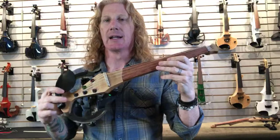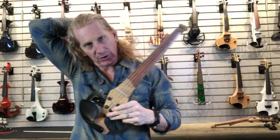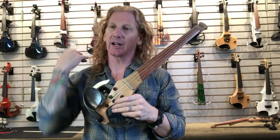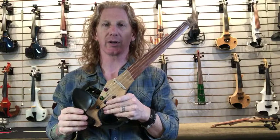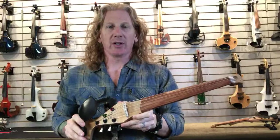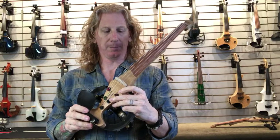Just so you know where these things are positioned in the market — these are the most affordable instruments that we carry that have the Starfish or the Barbera pickups on them. This one with the Barbera is a five-string, $1,550 with a Barbera. And that's incredible because the pickup alone is like a third of that cost. So this is a very, very low-cost instrument with a super amazing pickup on it. The Barbera pickup is kind of the gold standard for pickups on violins. If you want beef, thickness, complexity — Barbera is where it's at.